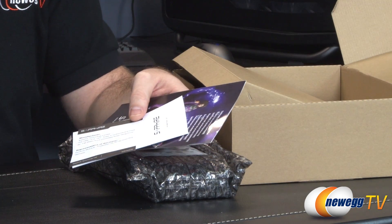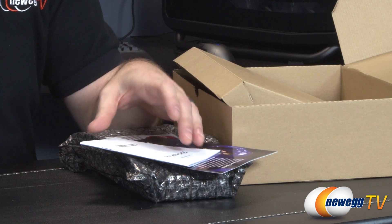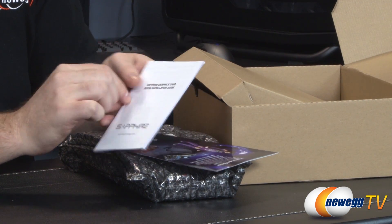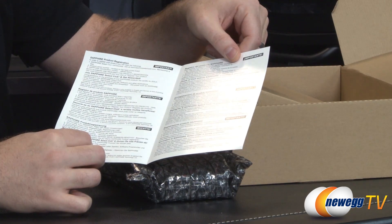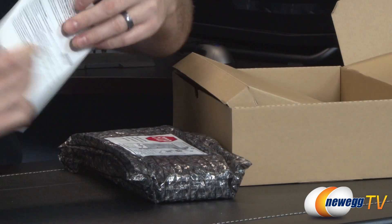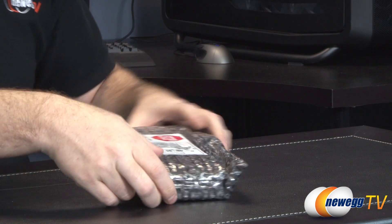Here's your driver and installation CD. You can also download the latest drivers from AMD's website, which I recommend. You also get a Sapphire case badge. Here is manufacturer information for Sapphire so you can contact them if you have any problems. Here's a graphics card quick installation guide from Sapphire that'll walk you through installation. And then here is Sapphire product registration. That pretty much wraps it up for our accessories.